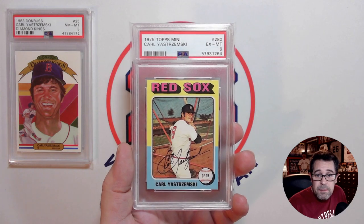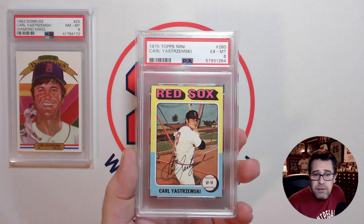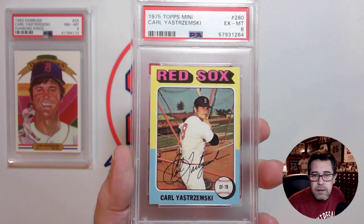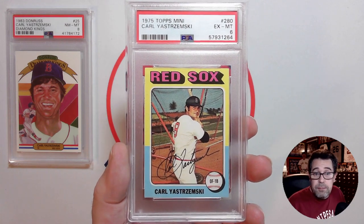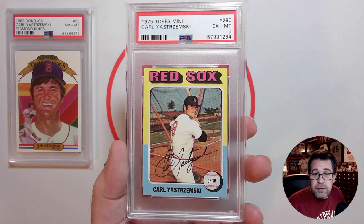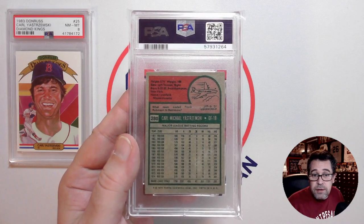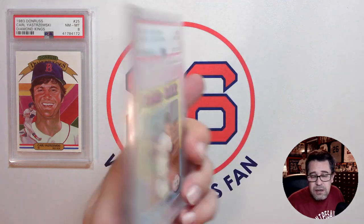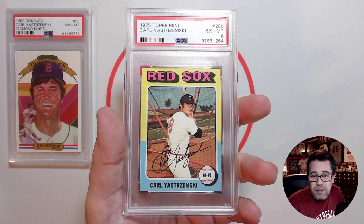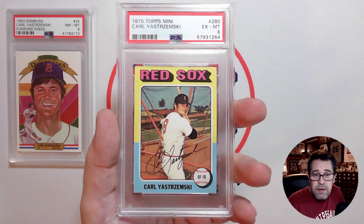The next one is his 1975 Topps Mini, picked up in a PSA 6. Centering is pretty good left to right and top to bottom — not perfect, but a really nice example of the Topps Mini. This is actually my first Topps Mini in my collection, even non-graded. I really like the smaller size of these 75s. The back is nice and centered as well, no real marks on it. It may just be a question of slight off-centering on the front and maybe some corner wear that brings it down to a 6, but all in all a really nice sharp 75 Topps Mini.